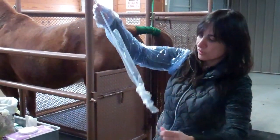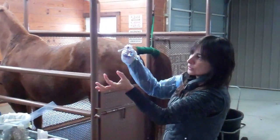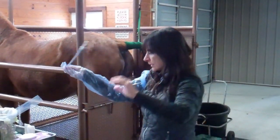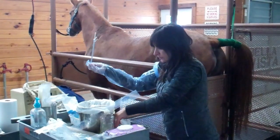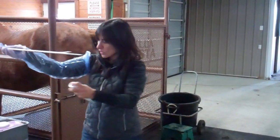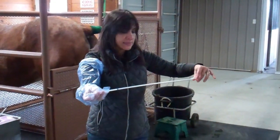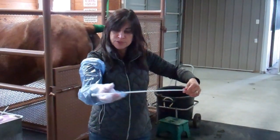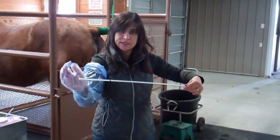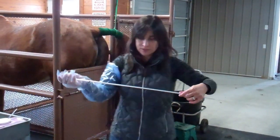This is what we call a double-guarded swab. It has basically two little tubes. Both are sterile, but when I go through the vagina, I keep the swab closed just like this. And once I pass the cervix and I'm inside the uterus, I advance my swab. That way the sample that I take is entirely from the uterus and there is no contaminant of my result.